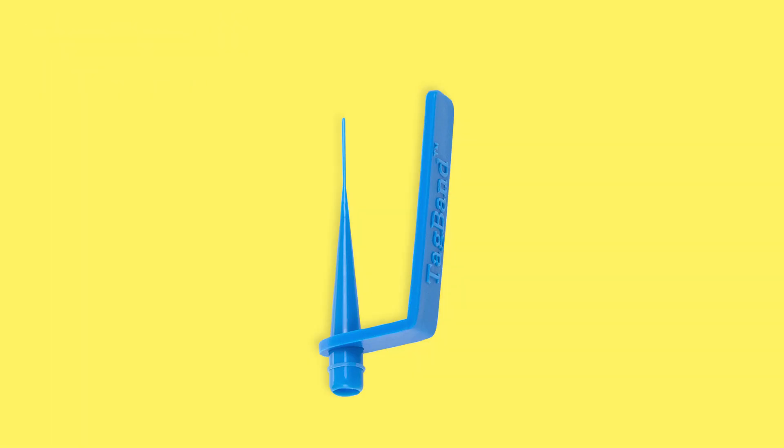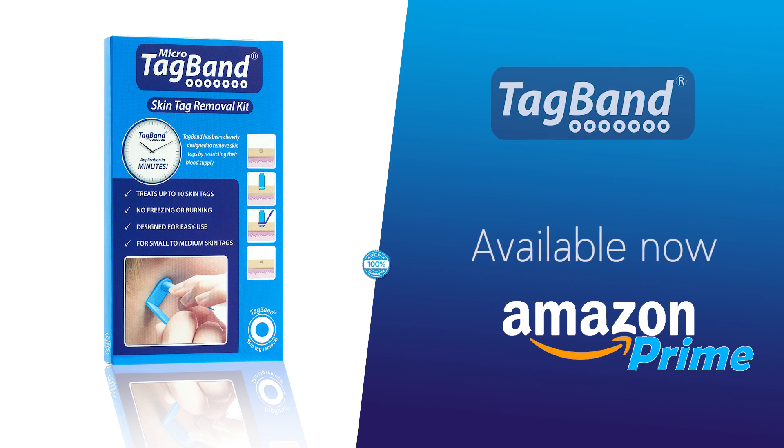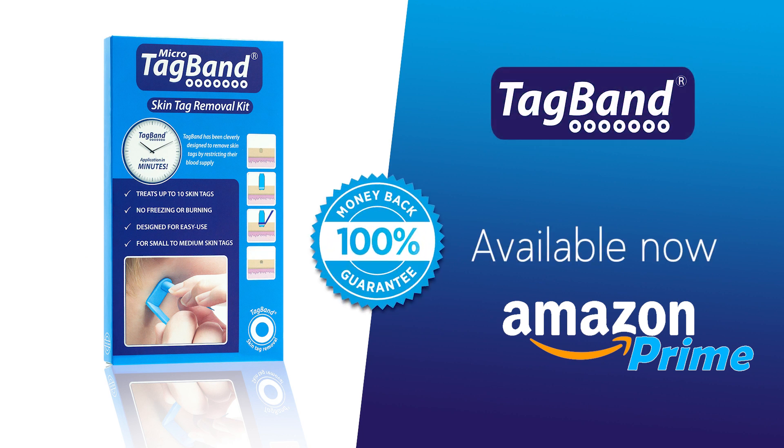This method is one of the most popular at home treatments. It's budget friendly, non-invasive and is chemical free. Available now on Amazon Prime.